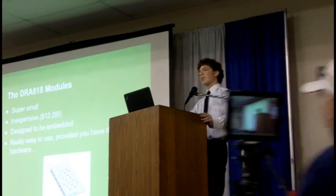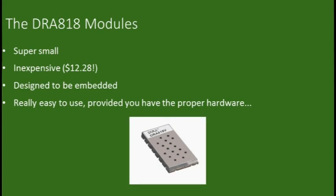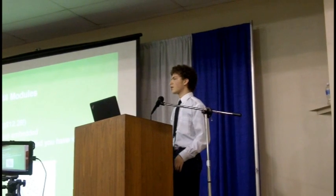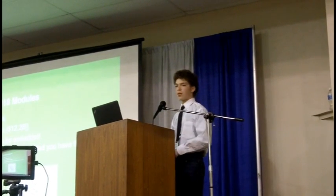When you're trying to make a small repeater, the first thing you want are small radios. That's where these SA818 modules come very much in handy. They're super small, super inexpensive, very lightweight, and great for embedded applications like these. They're full-fledged radios, whether on 2-meter or UHF bands, and they work pretty well.